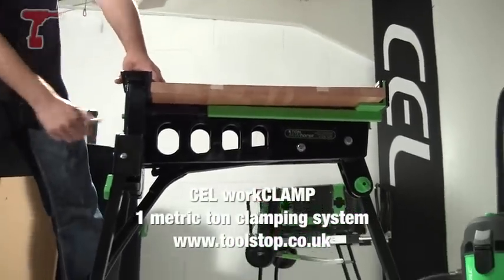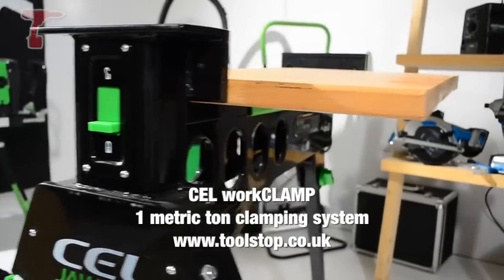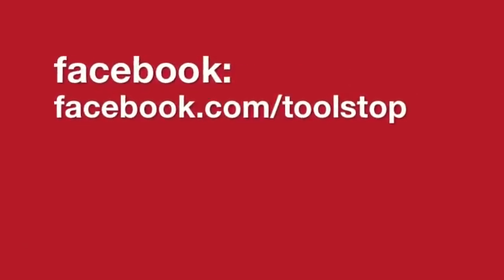So put it in that way, move it to lock, lock it in. Again, one tonne of clamping force available from Toolstop. Lock it down.